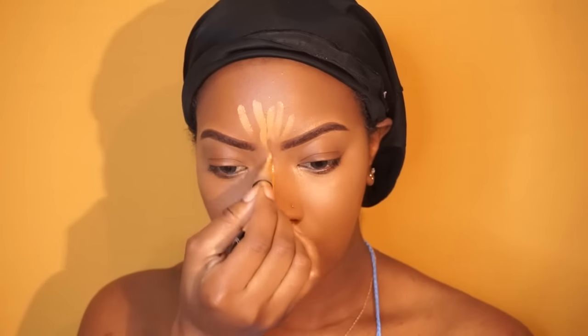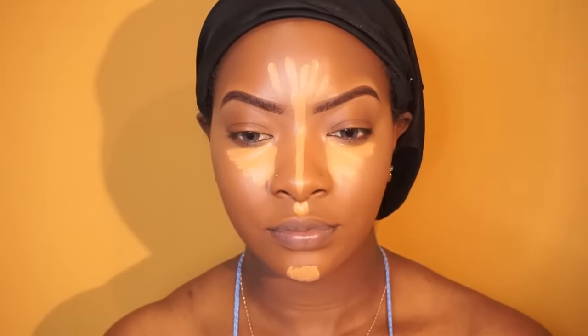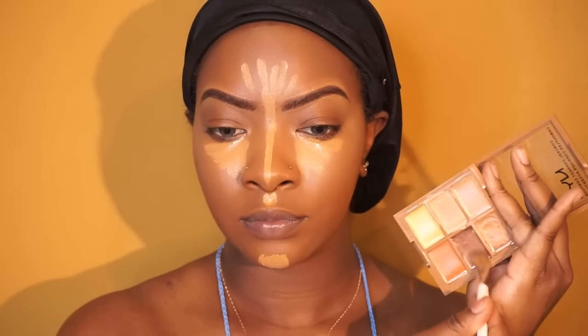Now I'm going to be going in with my LA Girl Pro Concealer — this is in the color Fawn, the same color I always use — and I'm just going to put it in all the areas that I want to highlight. For contouring, I'm going to grab the darker shade in the NYX palette and use this to contour my cheekbones. Then I'm going to blend out the contour and the highlight. Always make sure your beauty blender is damp when blending out your concealer — it helps it blend out a lot better.